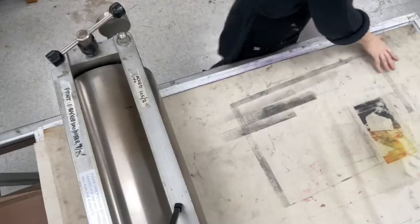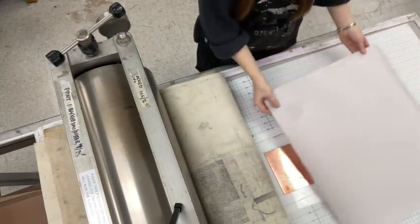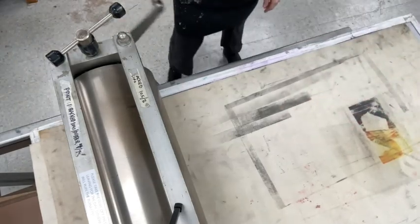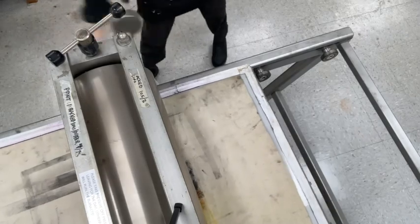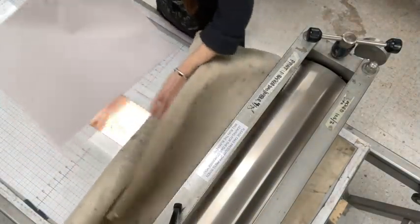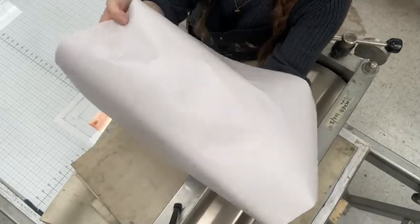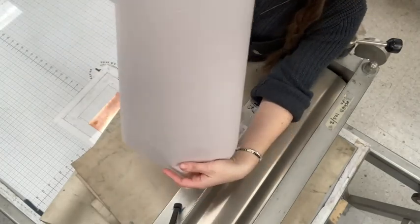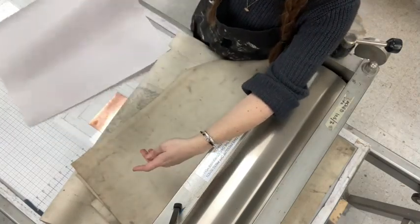To test my pressure, I'm going to place my etched copper plate on the press bed with a piece of newsprint over it, roll the blankets over, and crank it through. Once I've cleared the plate I can roll it back and look at the impression of the plate in the newsprint. The gauge of copper we're using is quite thin and newsprint is quite thin, but I can see that there is the impression of that plate on the paper. I think this might actually be good and we'll know better when we print — we can adjust our pressure from there.